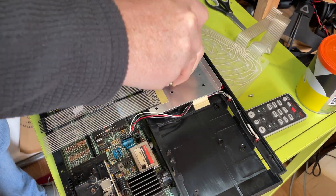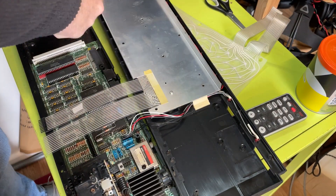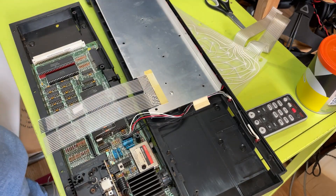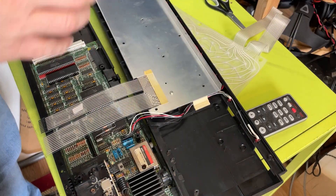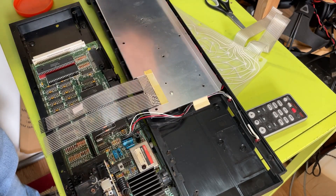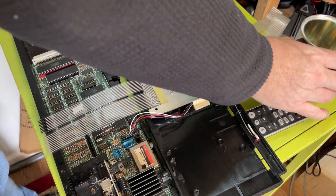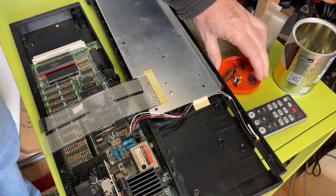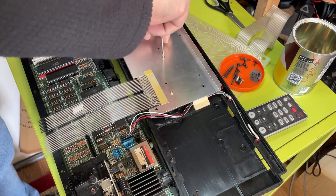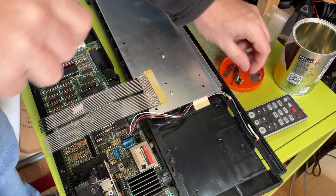Obviously these have got to be exact otherwise things go wrong. I think that should be it really, so we'll put some little screws in. I'm just going to be brave and put all the screws in because there's kind of no point messing around at this point - you just need to get it done.